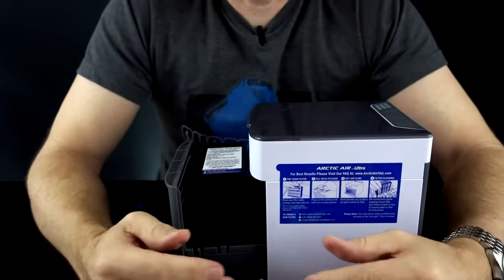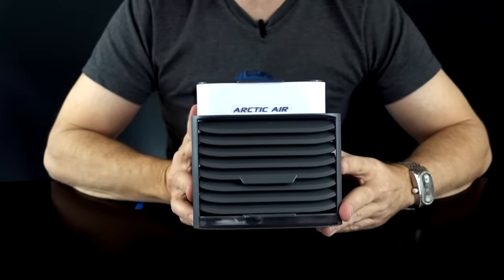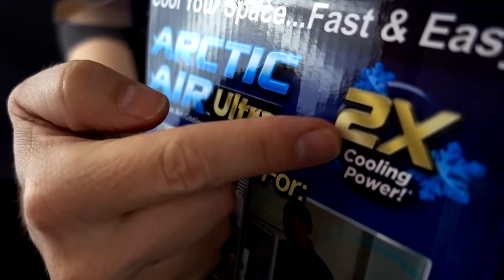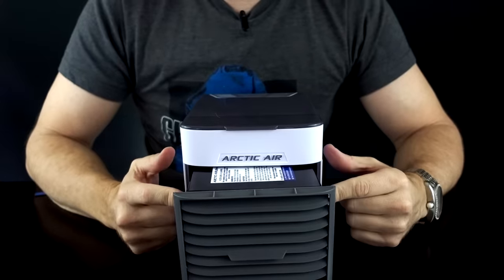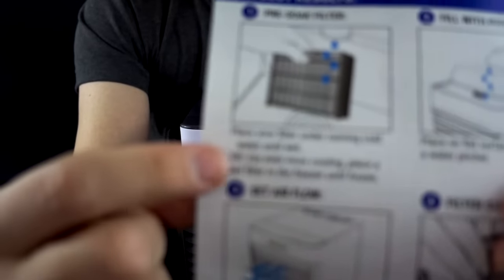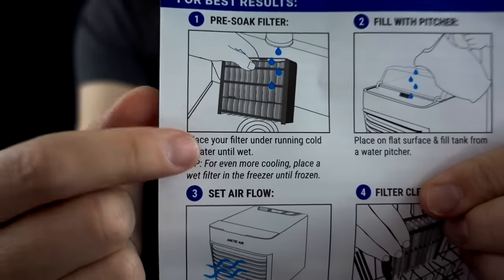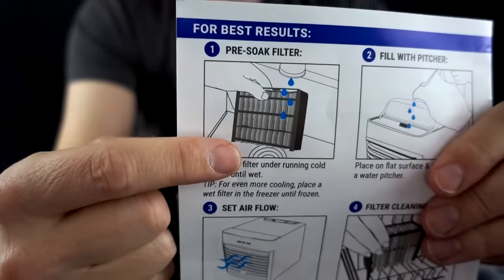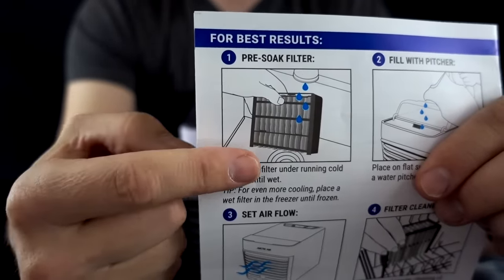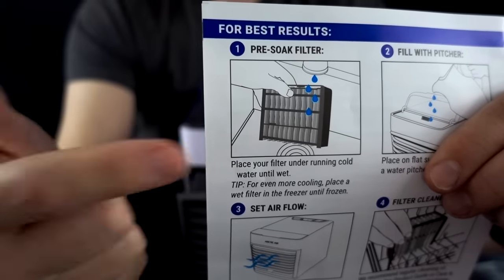My primary concern is whether it actually is two times colder like they say on the box. So the first thing I'm going to do is pre-soak the filter. They also say you can place the filter in the freezer for even more cooling power, which I think is actually a good idea. I'll first test it with just water, then put it in the freezer and see what the difference is.